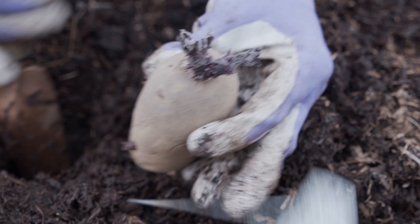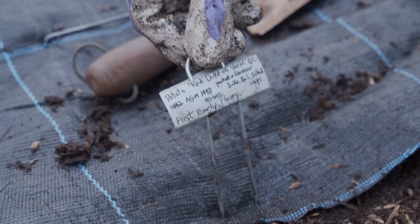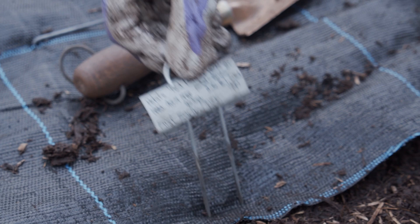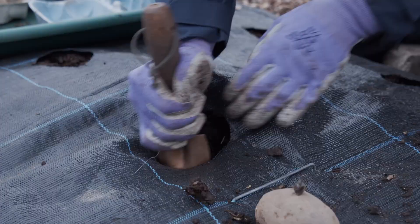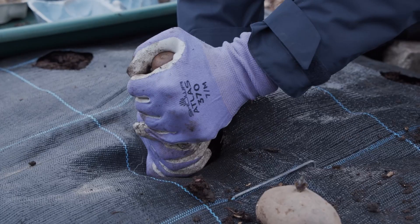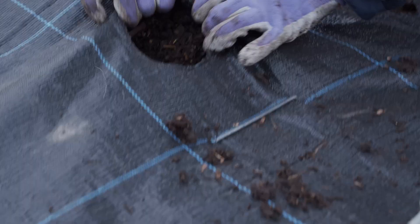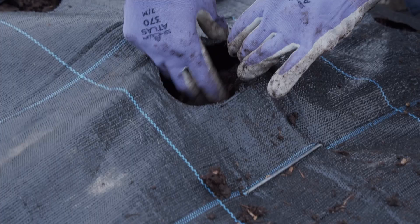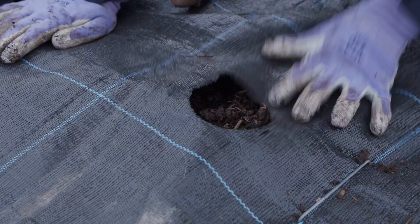These are my proper first early potatoes — the Red Duke of York — which will be harvested first after about 90 days in the ground. They were really good last year, really tasty with a strong potato flavour, bright red outside but normal white flesh inside. I also used the plant labels to help anchor the weed membrane into the ground around each potato hole, along with the big staples. Planting into the weed membrane is a bit trickier than no-dig in open ground, but it's definitely worth it, especially if you've got perennial weed issues. The weed membrane also means you don't need to earth up the potatoes to exclude light and stop them turning green — it does that for you.